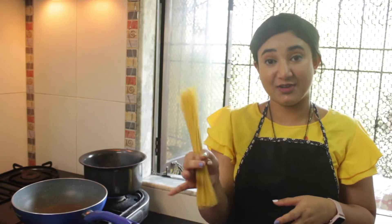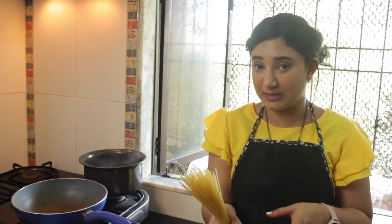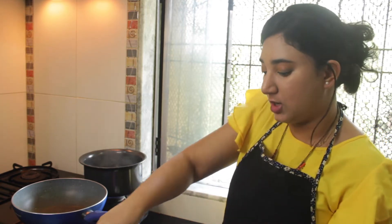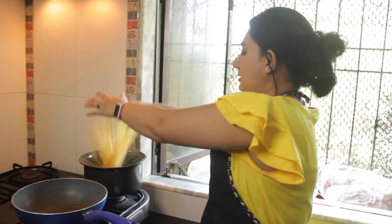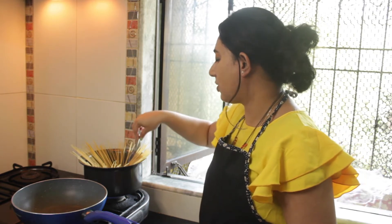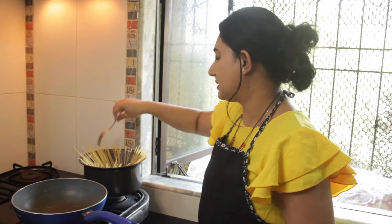So I have 100 grams of spaghetti with me here. You can take any brand of spaghetti. I already have my boiling water here. I will add a generous amount of salt to it. Swirl your spaghetti so that they do not stick to each other. In some time you will see all of them dunk themselves inside.